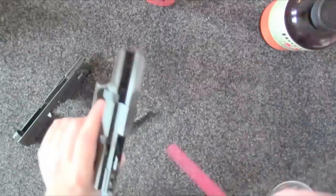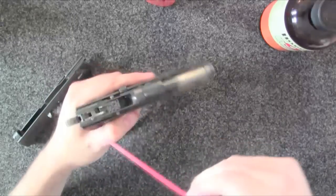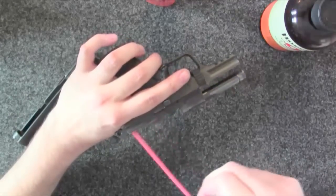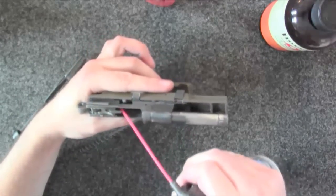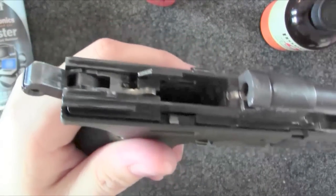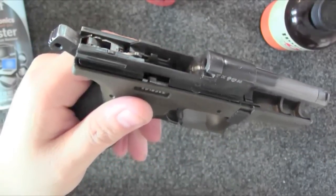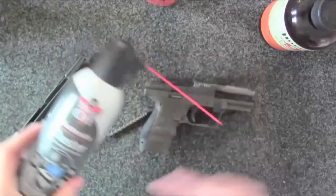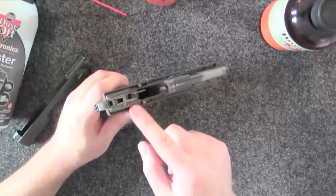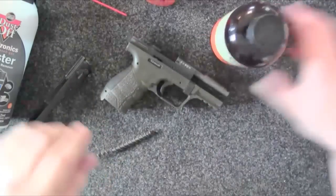I'm going to start by blowing it out first. You can use an air compressor — I normally would, but I don't want to bring my air compressor in here since it's loud. Why do I start by blowing it out? Because there's no point in getting it wet first. That way all the grit, grime, and gunpowder residue gets cleared away. If I blow off all the loose stuff, I save myself some time overall.